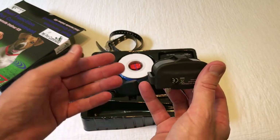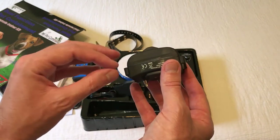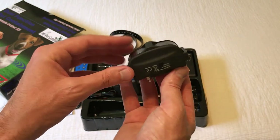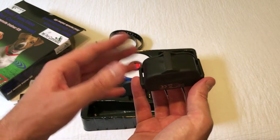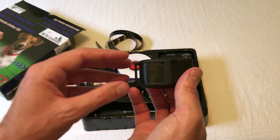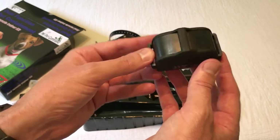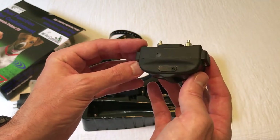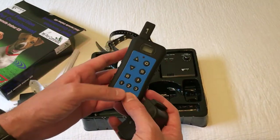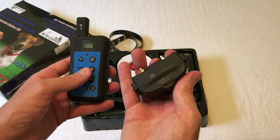I'll maybe do an additional video once I get everything charged up and running. This collar is going to be able to be used in two different ways — it's a dual function collar. If you're using it as a wireless fence, the collar controls the barrier. If you're using it for training purposes, you'll leave it in dual mode, but the collar will only last about 24 to 48 hours in training mode before you need to recharge it. So if you're not training, you'll want to use the remote to take it out of dual mode and put it just into fence mode.